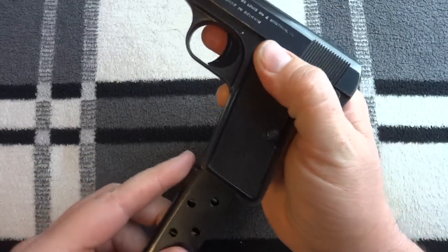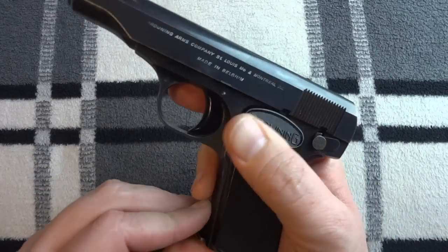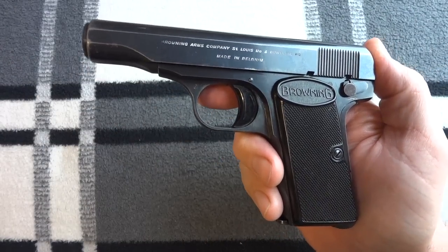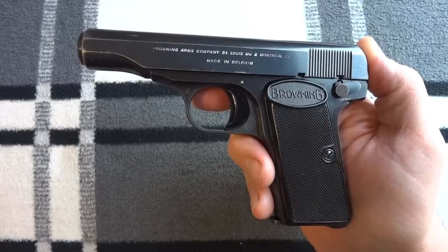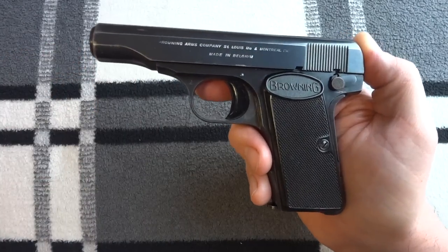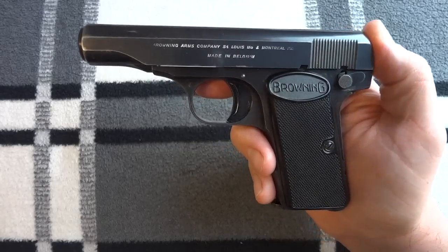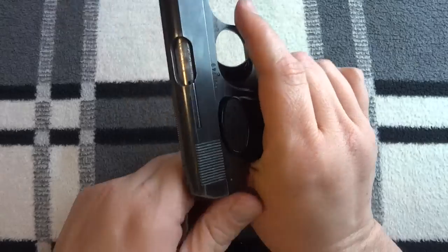With no magazine in, the gun won't go off — I don't think the original had a magazine safety, but this one does. Maybe it did; I don't know. I've never owned the original Model 1910 or Model 1910/22, which was a modification with a slightly larger grip and longer barrel. This is the only one I've owned, so this is my experience. I hope it's not too limited, but that's how the gun works.